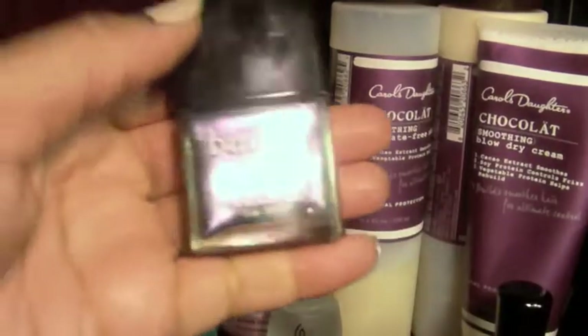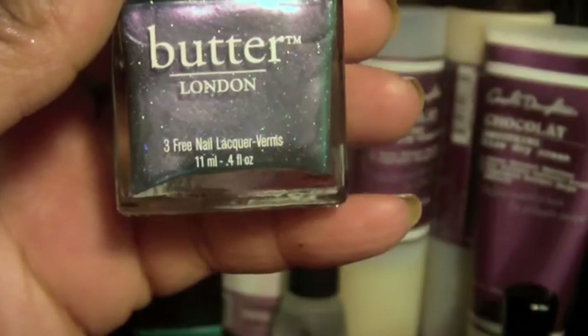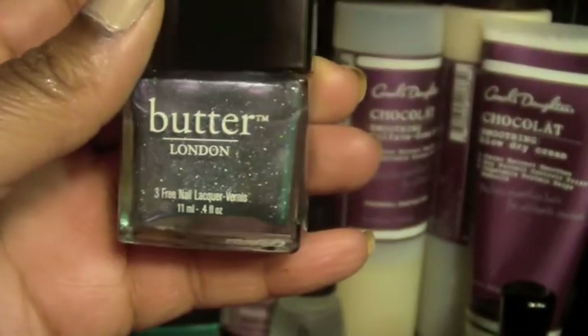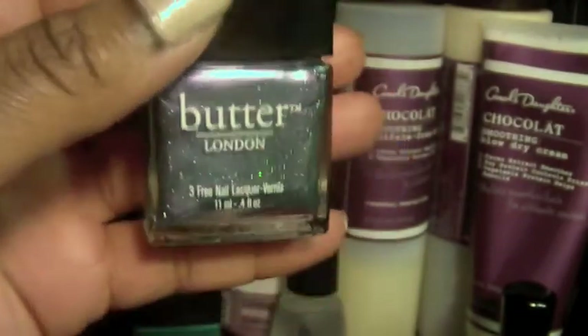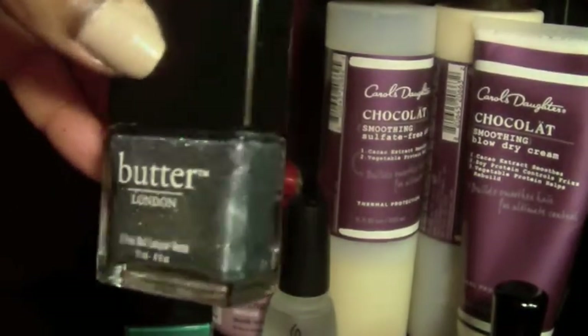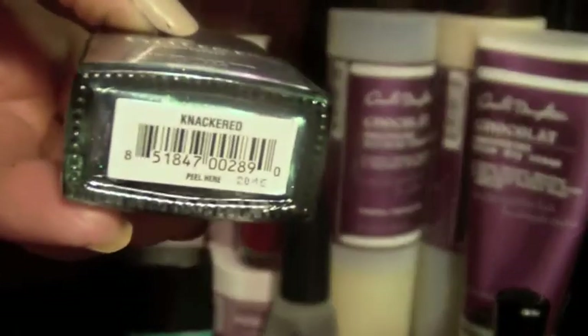Next thing from Butter London — this is a unique type of polish. It's kind of iridescent, it looks like it has sparkles in it, but when you put it on, you don't have that gritty sparkle thing to get off your nails. I'll definitely do this as a nail of the week one day as well. This one is called Knackard.